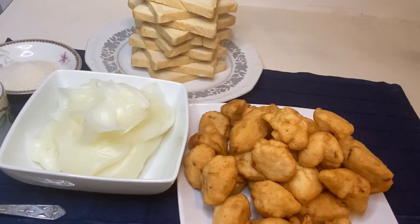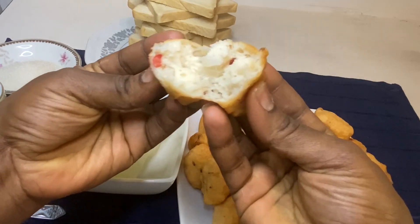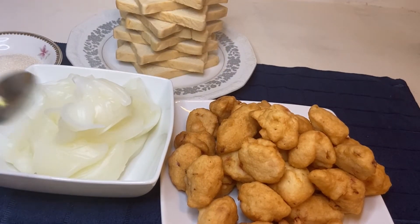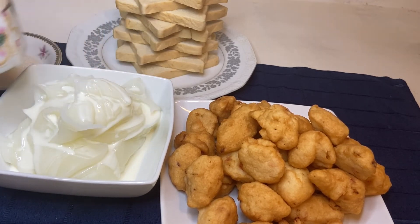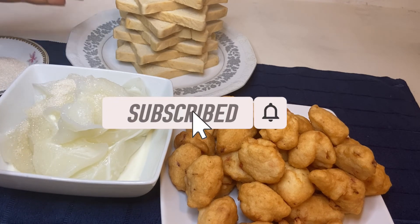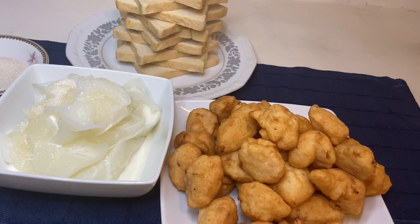There you have it — our very own akara, crispy on the outside and moist on the inside. We usually eat it in the morning for breakfast. You can have it with some pap, which is like a cornstarch porridge, drizzled with some carnation or evaporated milk and some sugar. Or you can have it with some agege bread — soft buttered bread. That's it! Thank you guys for watching, see you next time, bye!